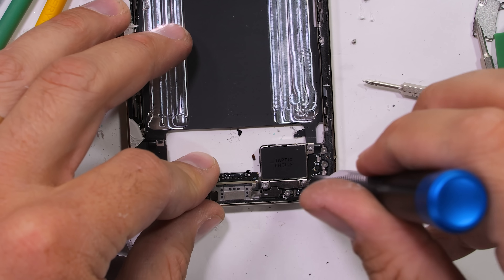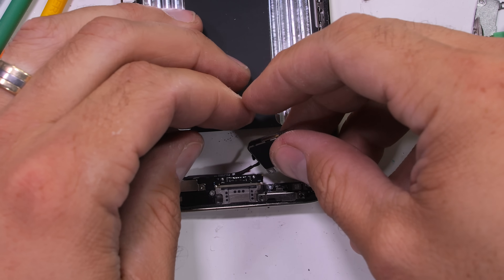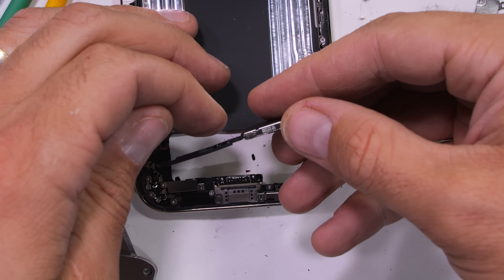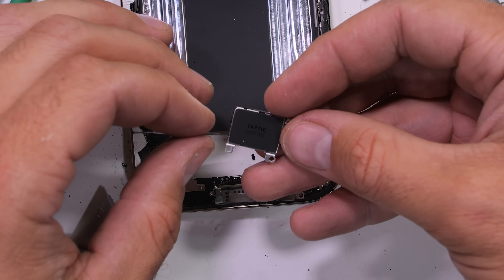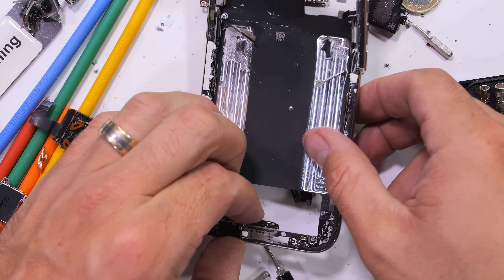Before we can get a microscopic look at the 3D printed titanium, that vibrator needs to come out. Rumor is that this vibrator isn't quite as strong as on the iPhone 17 Pro, but I do have a full dedicated vibrator review video coming out soon and we'll find out for sure how these things work. Hit that subscribe button so you don't miss it.